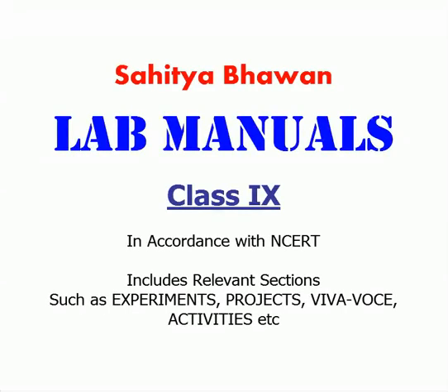Saitabhavan presents the lab manuals of class 9th. These lab manuals have been prepared in accordance with the NCERT guidelines. The entire matter is prepared in a way that it provides complete understanding of each topic. Viva Vos is also included in the lab manuals, which helps the students in having better understanding of concepts.